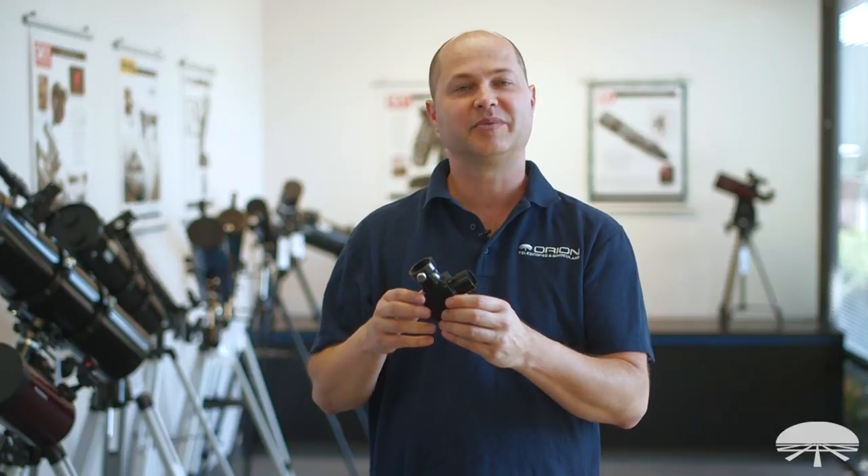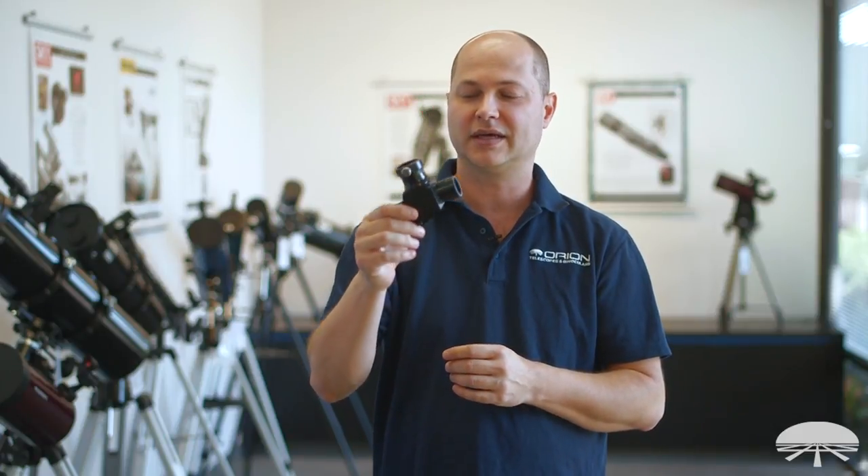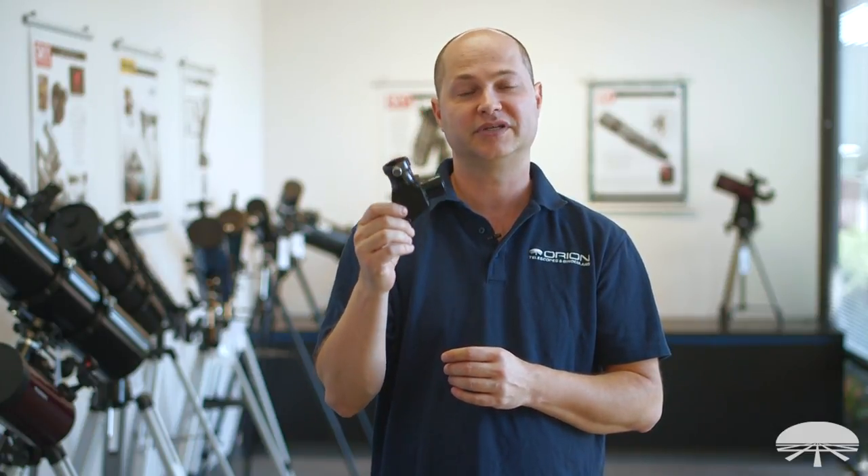Hi, I'm Ken with Orion Telescopes and Binoculars, and this is the Orion Pentaprism 90-degree prism diagonal.